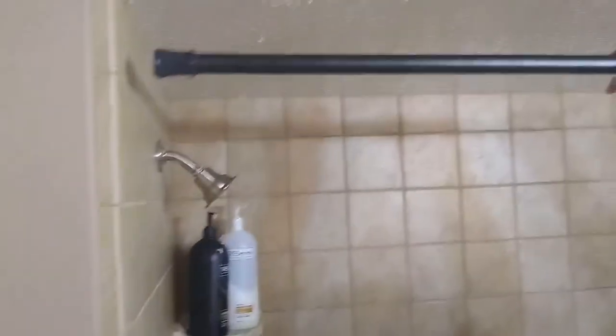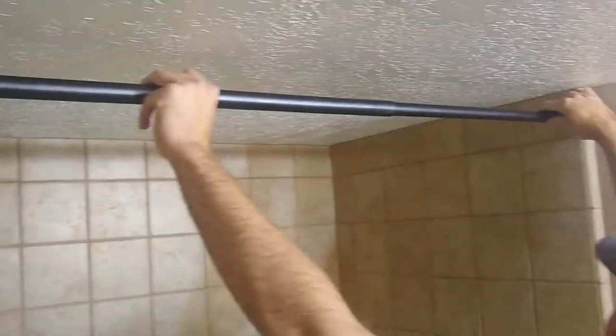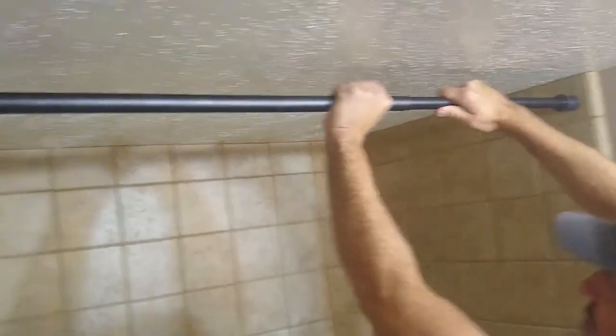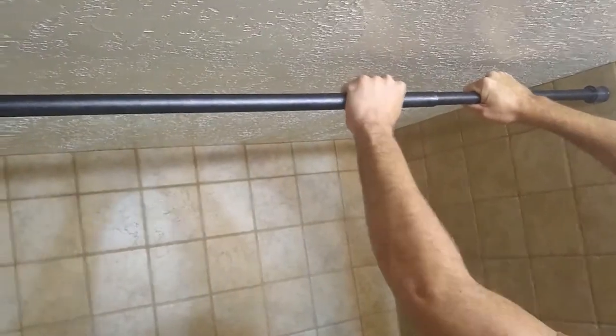What you want to do is put it in the location you want it to be. We're just going to put it a couple inches from the top. You just pull it, extend it out, make sure it's placed correctly, and twist it clockwise. Left side here, stick it in until it's tight.